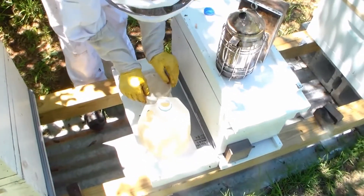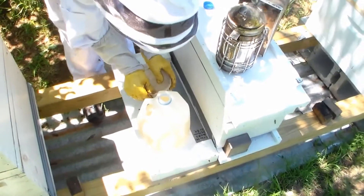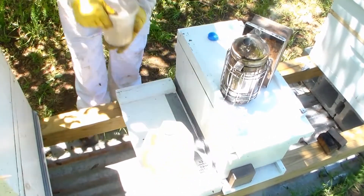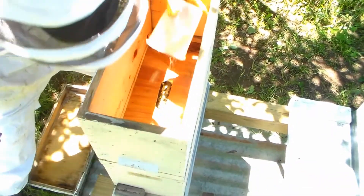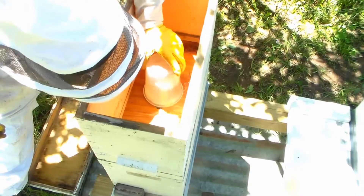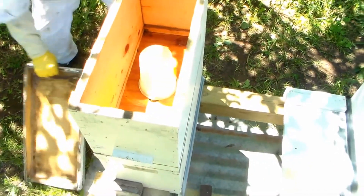It's got a bunch of holes punched in it. Put it back on there and you leave a little hole for the bees to get in and out of. Just like that — put the lid back on.